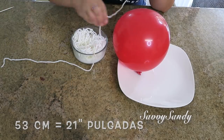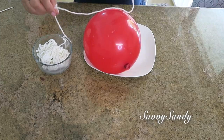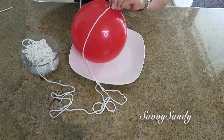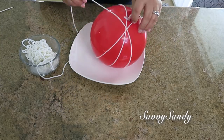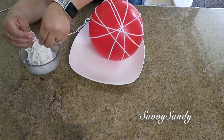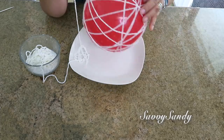Next, measure about 14 meters of yarn and introduce it into the mixture you made. Then drain it a little, untangling it little by little as you go, because it always gets a bit tangled when you put it in. Then start placing it on the balloon, making sure to press the tip down so it doesn't come apart. The key trick is to press it down firmly.